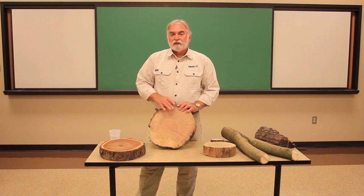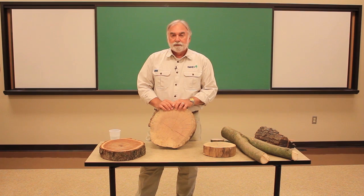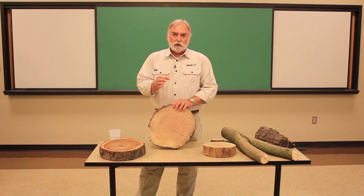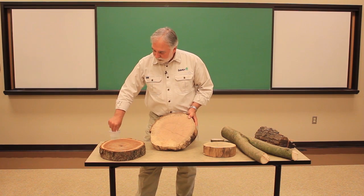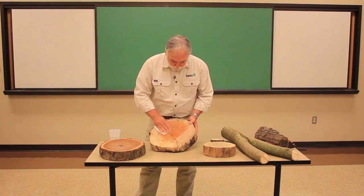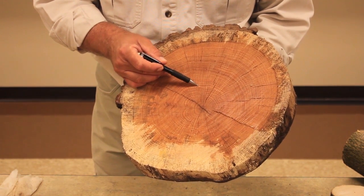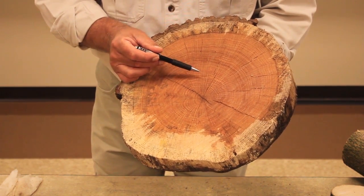Early wood, as you might suspect, is put on in the springtime of each year. As the tree grows, it grows very big in open wood cells. And as the summer progresses, the wood cells get smaller and denser and darker in color. If we look at the growth rings on this oak tree — and I'm going to wet it a little bit with some water so that those growth rings really stand out — we can see the alternating patterns of light and dark. The light areas are those open cells that are the early wood put on in spring, and the dark cells are the ones put on later in the year.